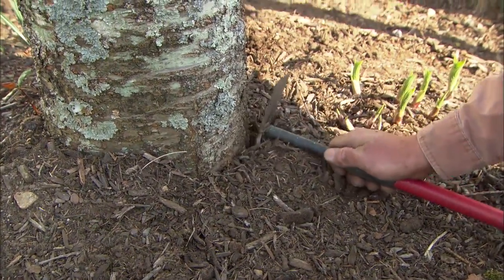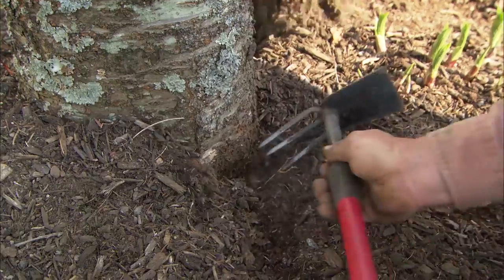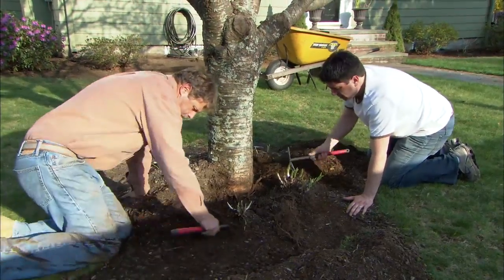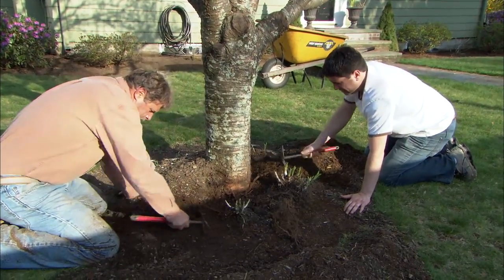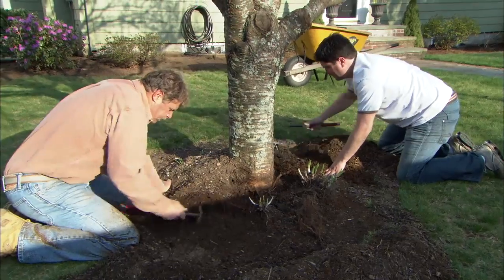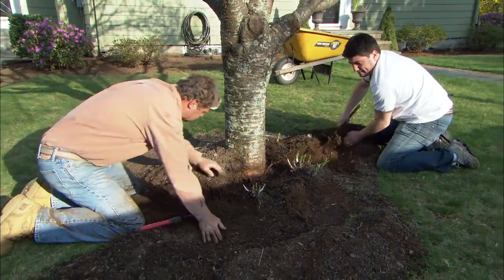We're going to take these cultivators and dig very carefully around the trunk of the tree, removing the excess mulch. Do you think we're going to have to replant these hostas? No, I think they'll be fine once we remulch this bed. I want to get all the stuff out of here so we can take a look at the roots.